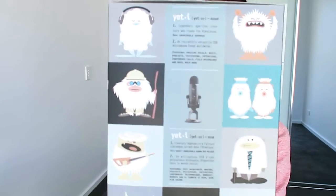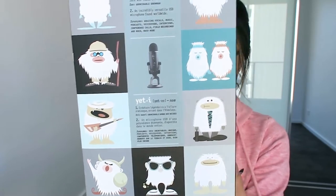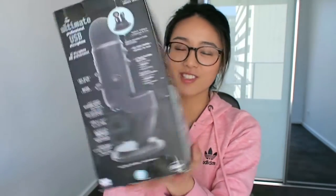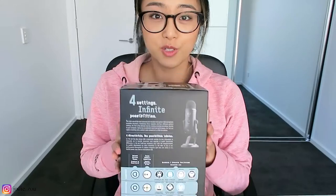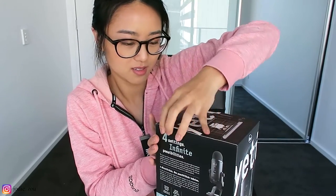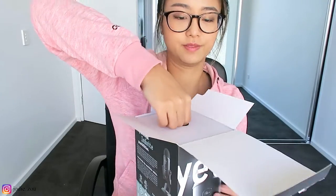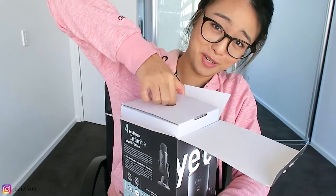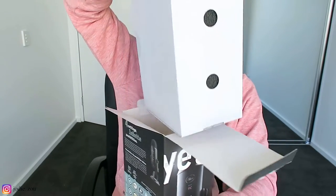Can we just take a moment here and appreciate this packaging? It is so cute — they have little yetis drawn everywhere and the instructions are like little animations. I think that is so cute. I scooted you down lower so you can see a bit more of the box. Opening on camera — as you can see, already struggling. Let's pull this out.